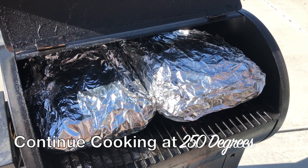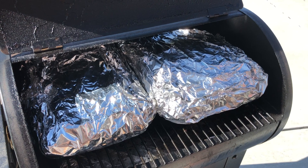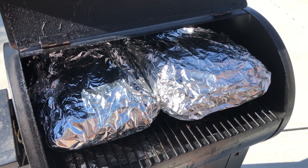We've got these wrapped and they're back on the smoker. We're going to get some meat probes in them, and once they hit 200 degrees we're going to pull them off and rest them in a cooler.